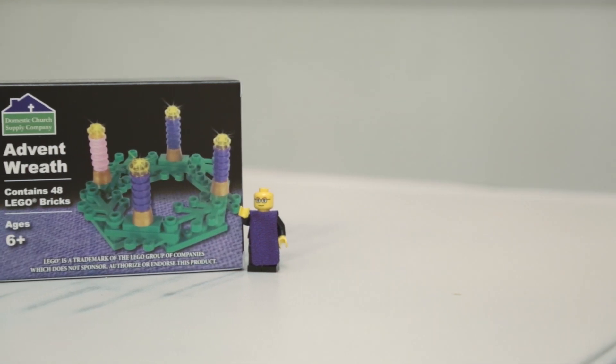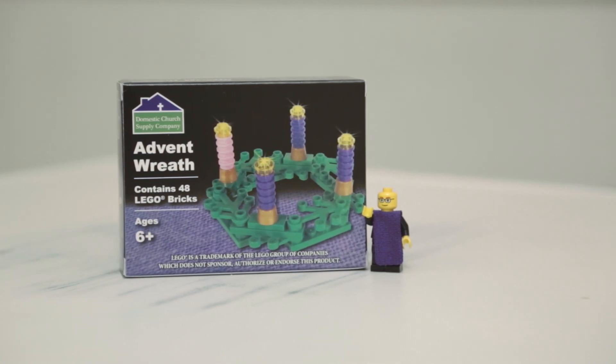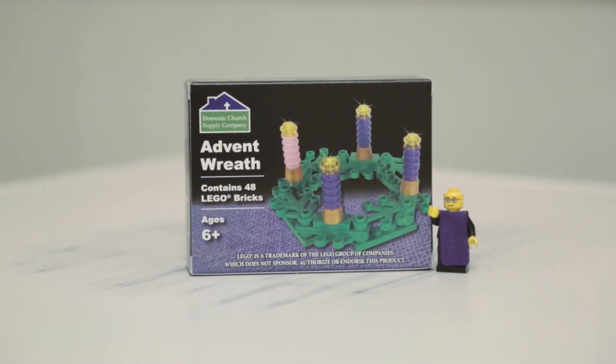This Advent, we are excited to help Father Leopold make this spiritual journey with a very special kind of Advent wreath.